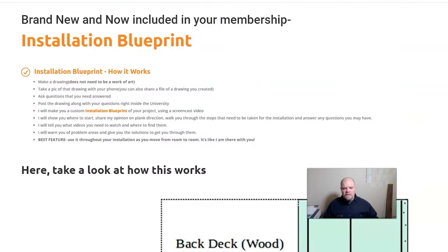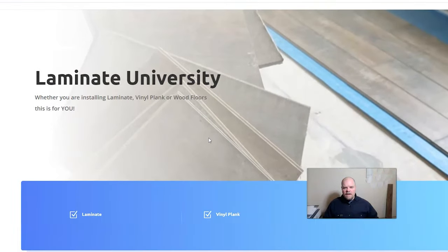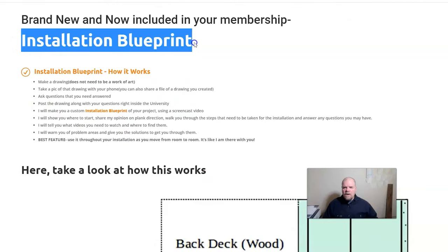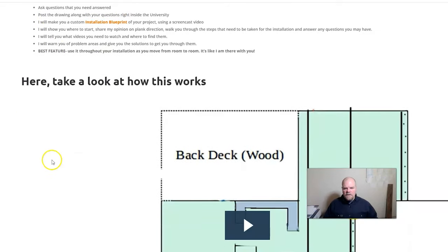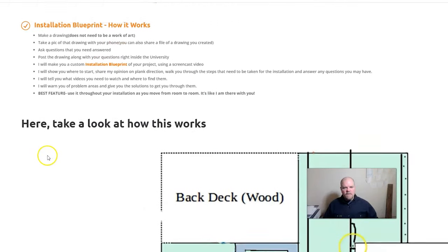If you have more questions and really need some help and guidance, I do have a members area on my website called Laminate University — and again, this is for laminate and vinyl plank. What would really be vital for you is the installation blueprint. If you send me your drawing, I'll do a custom installation blueprint for your plank installation. I'll walk you through everything step-by-step, show you where to start, talk about plank direction with you, and help guide you through the steps you need to take to get into one room and move into another. I'll point out things you'll have to look out for and show you how to do them all through a screencast. Here's a sample of a screencast that I did for a member.